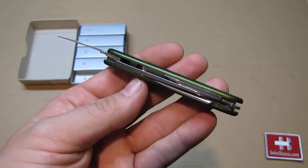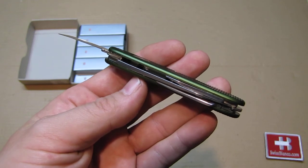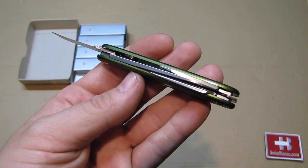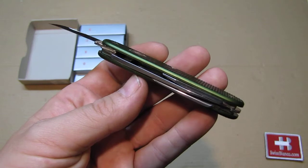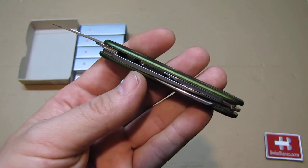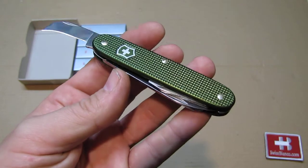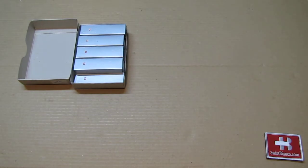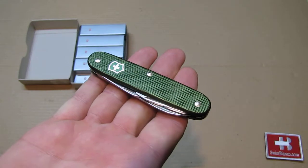The knife itself is a two-layer 93 millimeter Swiss Army knife. We see the main blade and the awl on the lower layer. On the top layer we have the pruner blade that is open, and the opener on the other side as usual.